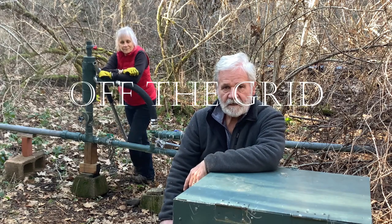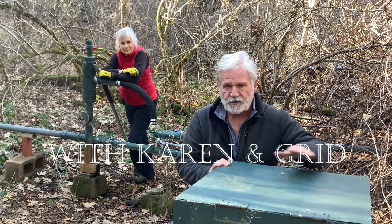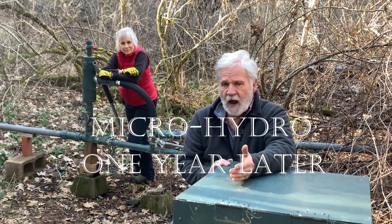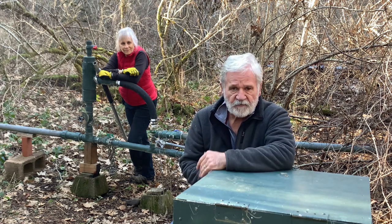Hey, welcome back to Off The Grid. It's been about a year since we installed our micro hydro system to deliver electricity to our off-grid cabin. Maybe now is a good time to tell you how it's working and what we've learned over the past year.